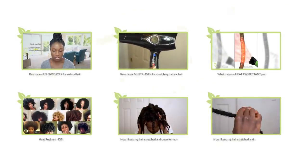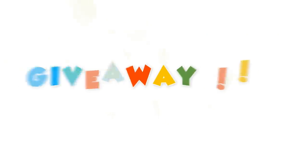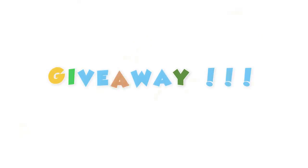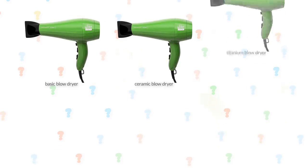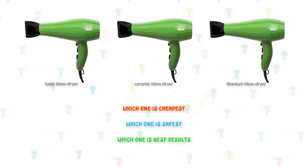So that's it for the heat series. I hope you liked it. Giveaway! Let's see if you've been listening. Here's the giveaway question: you have three blow dryers — a basic blow dryer, a ceramic, and a titanium one. Which one is more likely to be the cheapest? Which one is the safest? And which one produces the best results? You can find the answer in this heat series.